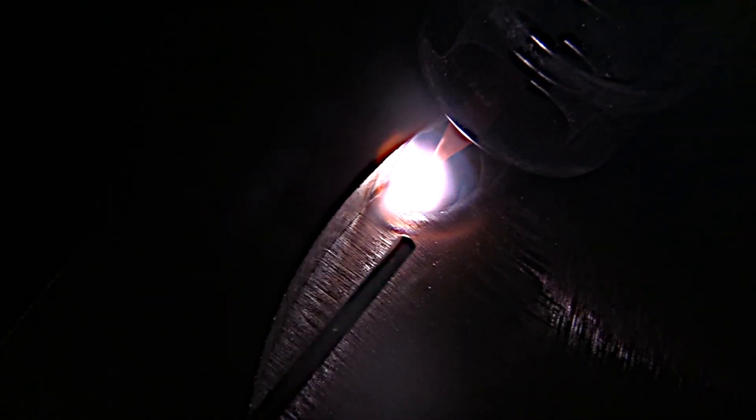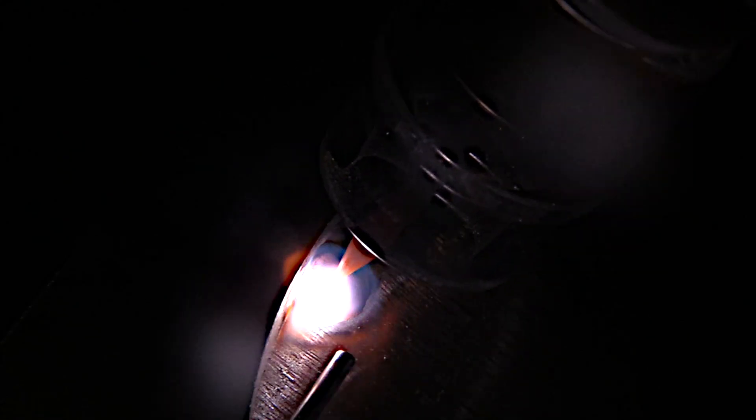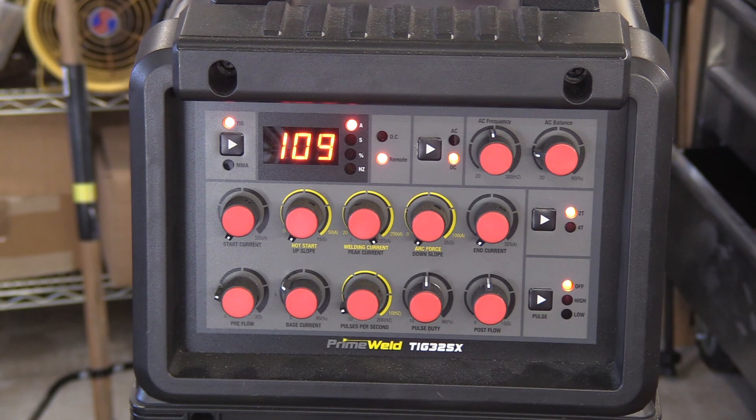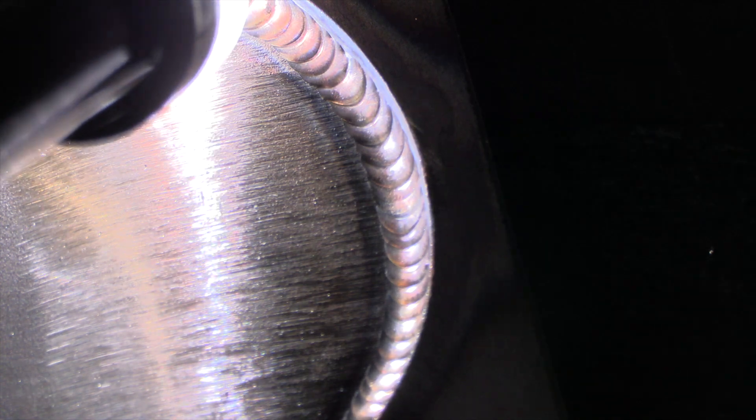Something I've noticed on stainless steel is that one size smaller on the filler metal seems to help sometimes. It doesn't apply to every single situation, but I'm using a 1/16th rod here. I'm using the PrimeWeld TIG 325 for this video, plugged into 115 volt power. Because I'm only at 105 amps, it's no problem.